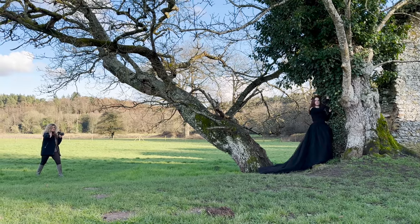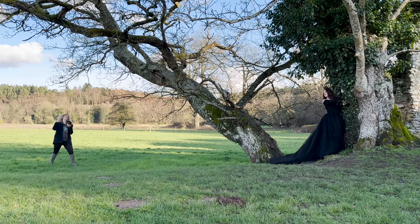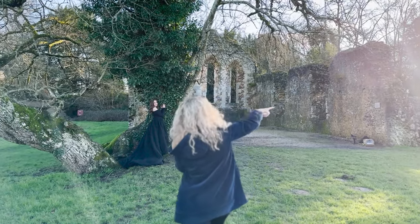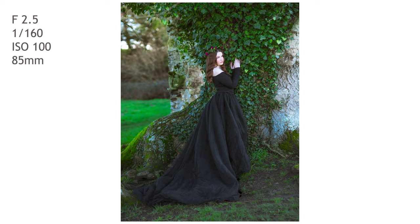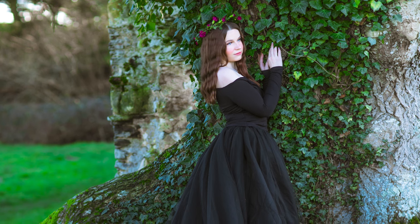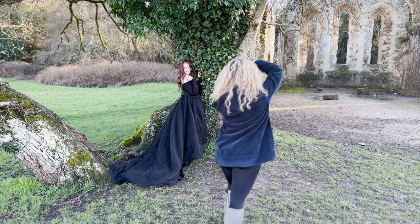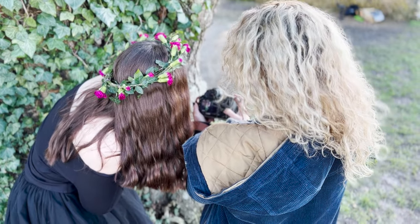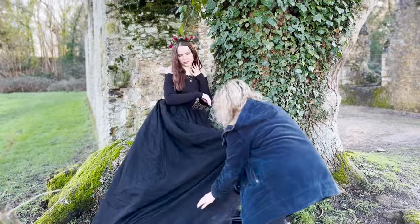I have her set up exactly where I want her and I'm starting with some photography. If you can bring the shoulder down, I want to see your neck a little bit and hair even more. That's beautiful. I adore pulling out my ball gowns from my photo shoot closet, and anytime I have the opportunity to indulge in a fantasy or magic themed photo shoot, I'm going to do it.